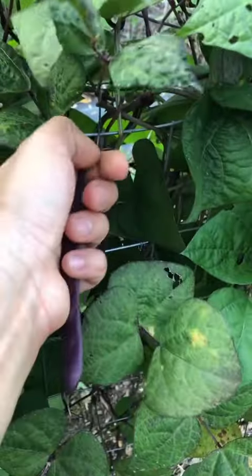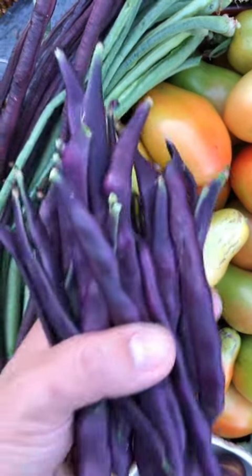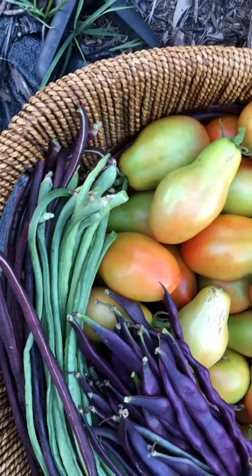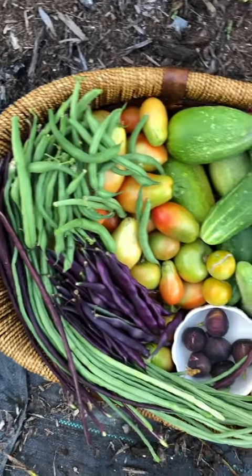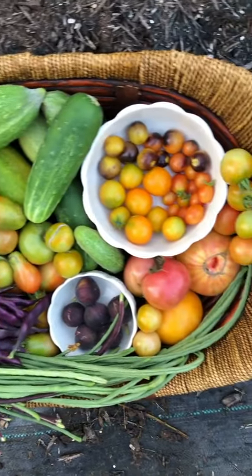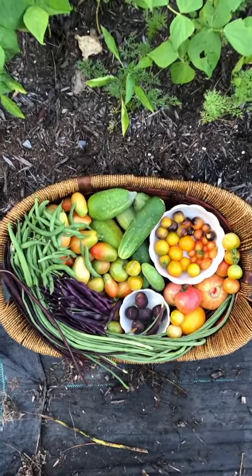My purple climbing beans are finally producing — look at that beautiful color. And some regular green beans. Here's what I got today and I am absolutely adoring the colors. Very happy to have added so many varieties to the farm this year.